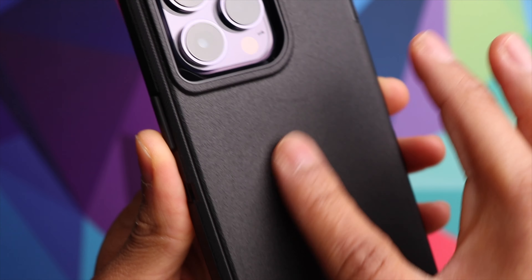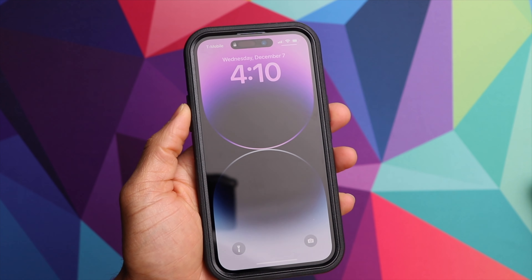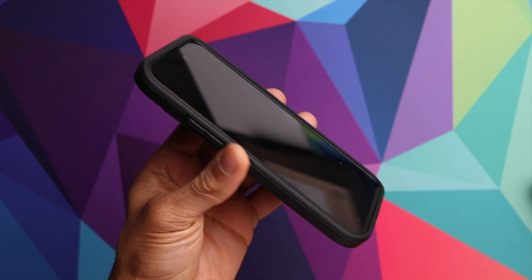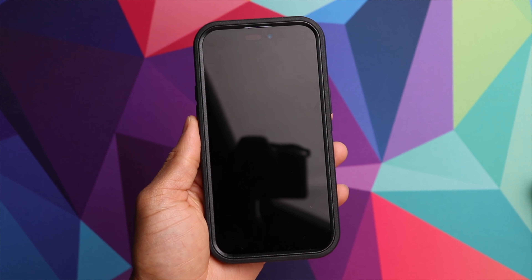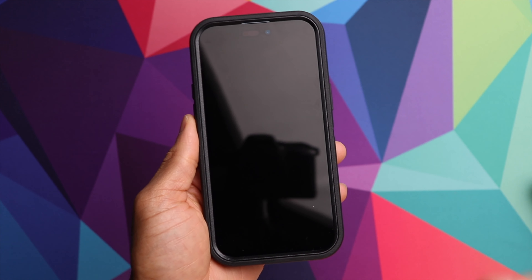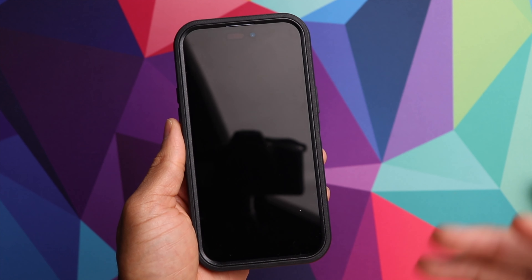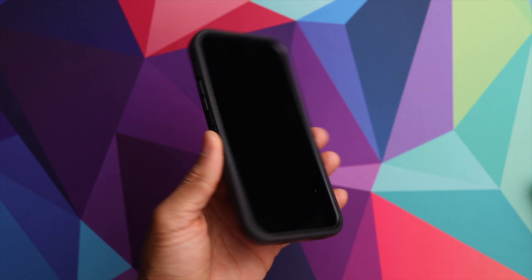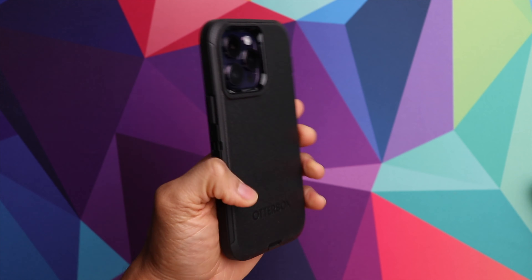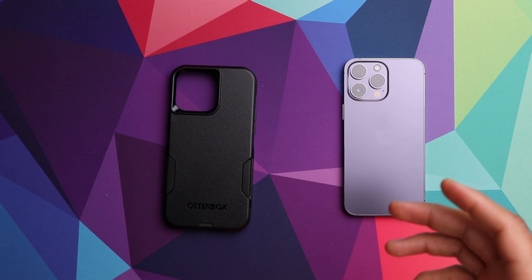As far as how the case feels, it has a nice rubberized texture which makes it extremely easy to grip and hold on to, and it's giving you that dual layer protection which is great in case you were to drop the phone. I feel like the overall size is still pretty decent considering that it is a dual layer case. I know a lot of people tend to be concerned about the phone getting too big with a case on it, but I think this one is still pretty doable. That is the Defender case — let's switch over to the next case.